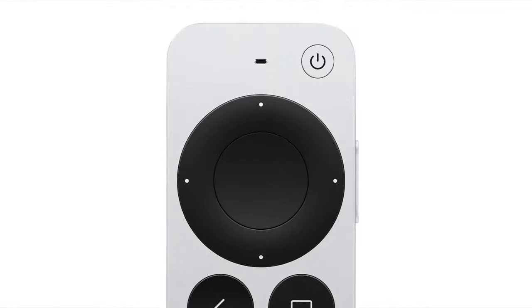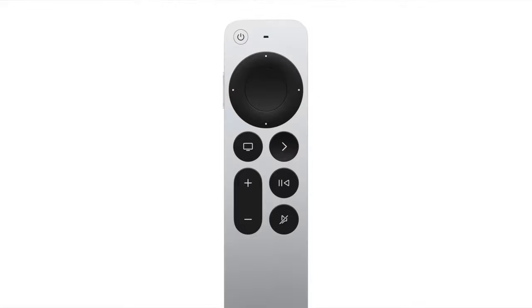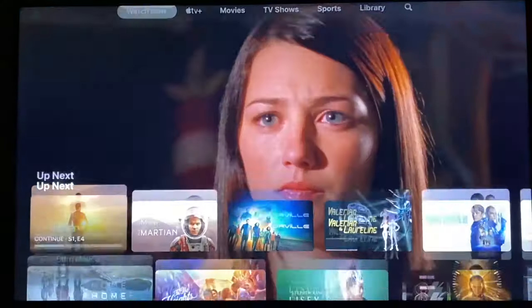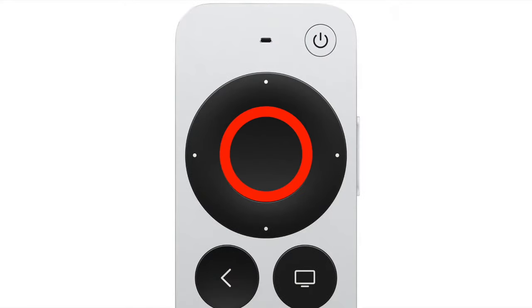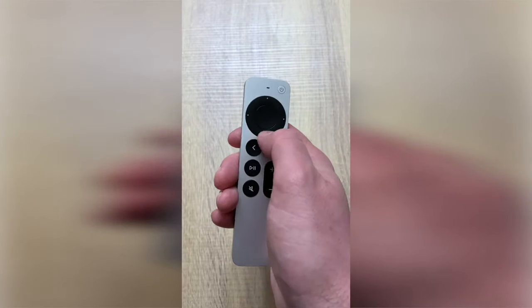Of course, we have the power button at the top. Press and hold to turn your Apple TV box and television on and off. Then beneath that is the clickpad with touch surface — essentially a touch-sensitive D-pad that lets you navigate through menus and choose options. You can either use it like a D-pad to move around the screen by clicking the directional buttons, or you can swipe. In the middle is the select button — press it to run an app or select the option highlighted on the screen.